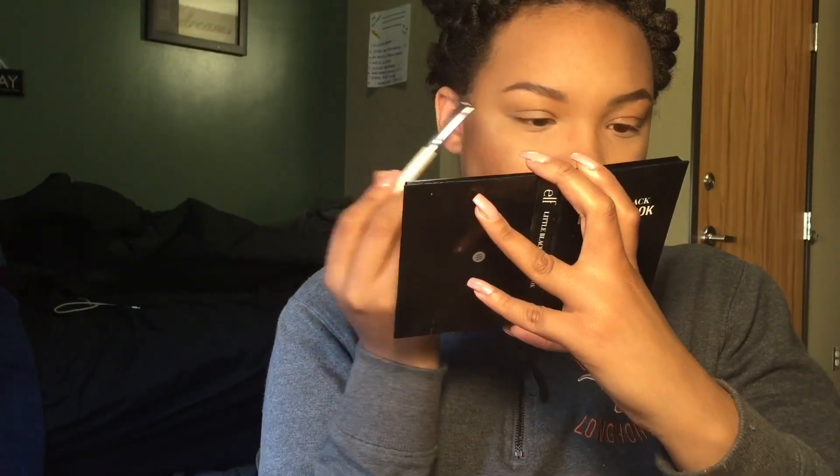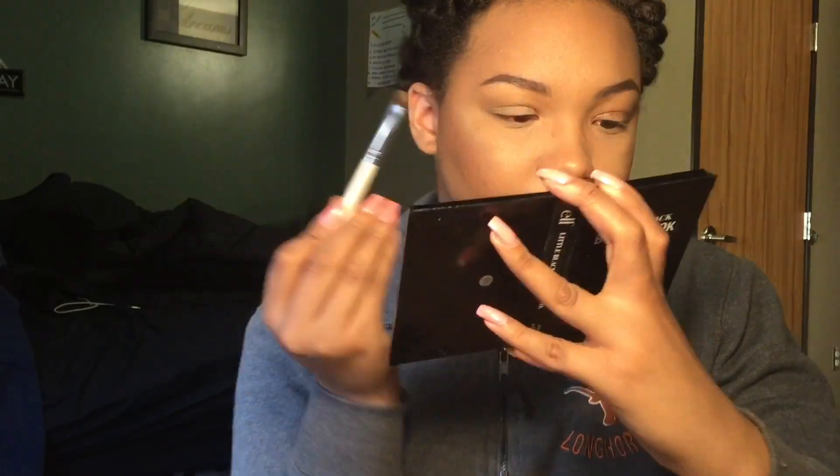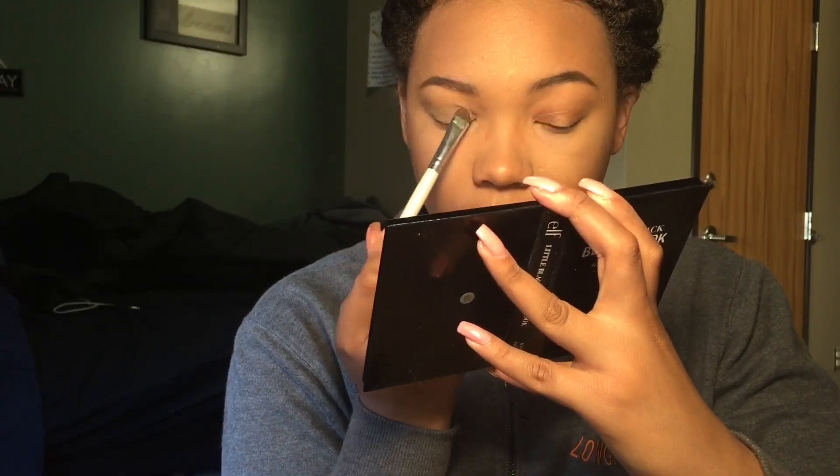I'm going to take this brown, top khaki-looking color — none of these have names — and go ahead and pack that onto both of my eyelids. Packing is a technique that makes the color more vibrant and beautiful; it's where you just pat it onto your eyelid as opposed to swiping or rubbing it around.